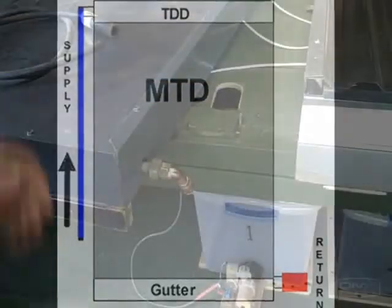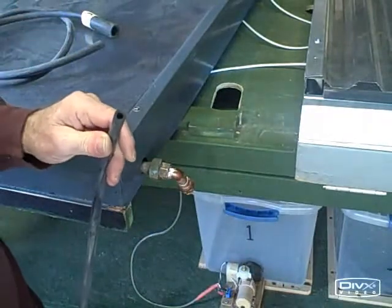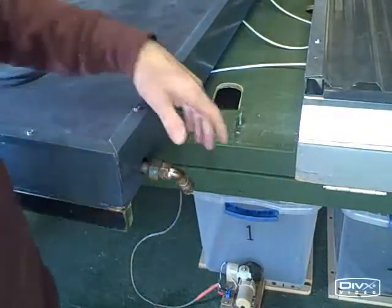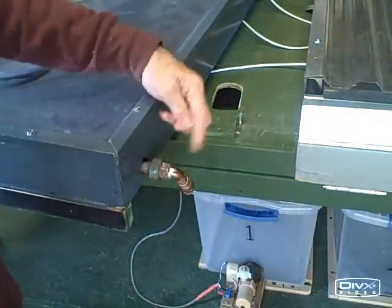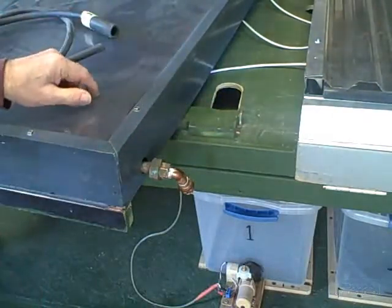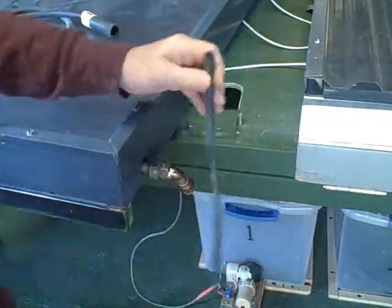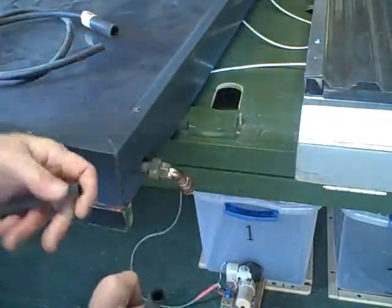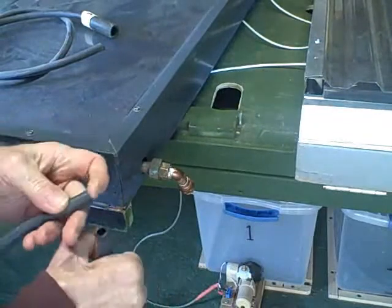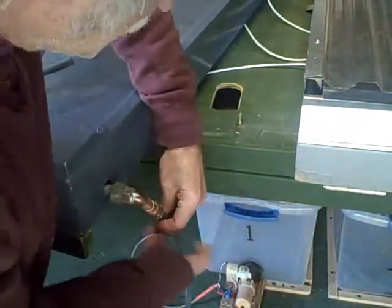Each collector has an input line and an output line. The input line is called the supply line, and this is the line that connects to the pump. Most collectors, the water will come in through the bottom, and that's the way it is with this serpentine collector. So we'll connect our input line to the bottom connector of our serpentine collector.